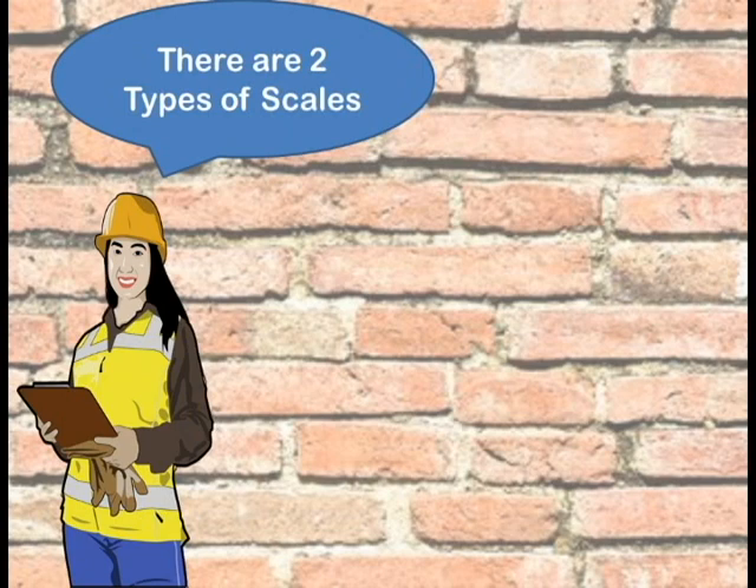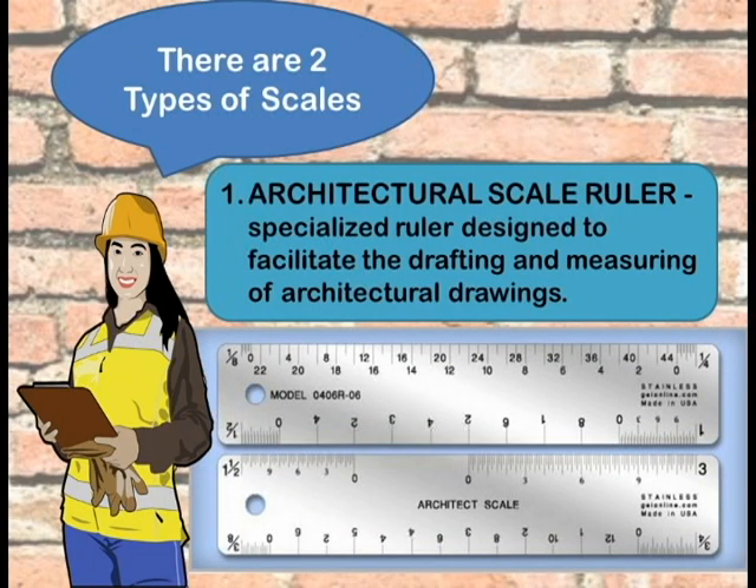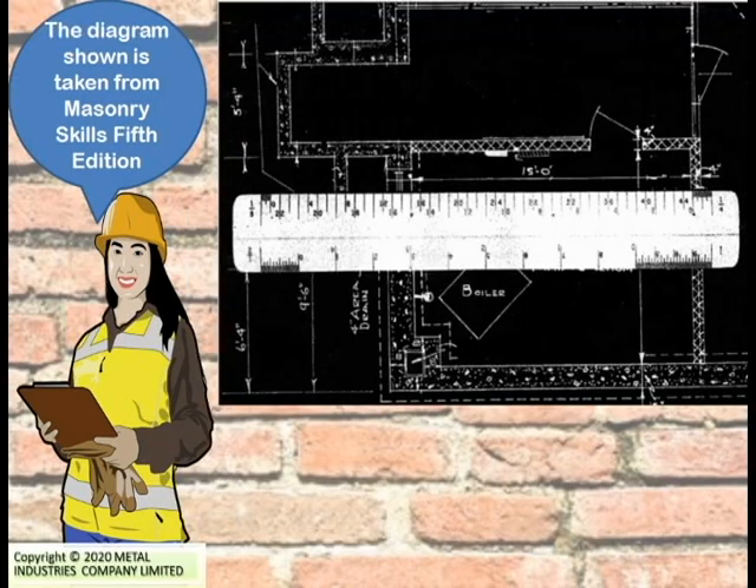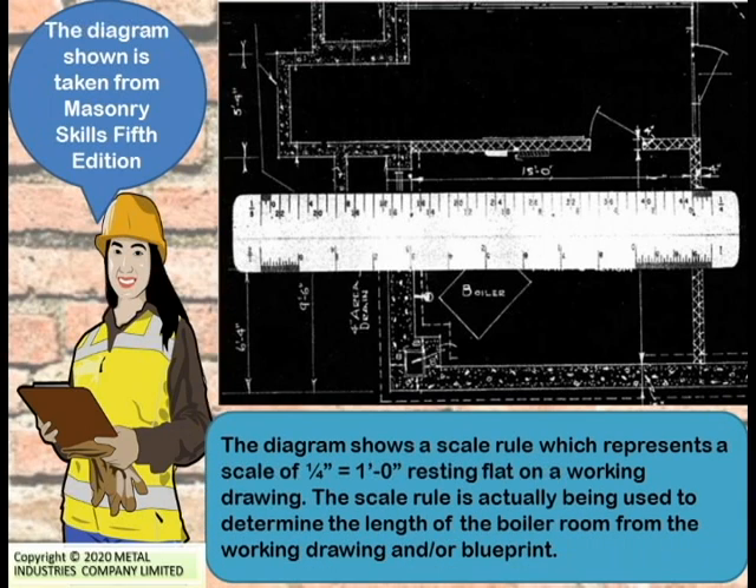There are two types of scales. One is the architectural scale ruler, a specialized ruler designed to facilitate the drafting and measuring of architectural drawings. The other type is the metric scale ruler, which measures quantitative characteristics or variables. The diagram shows a scale rule representing a scale of 1/4 inch equals 1 foot, being used to determine the length of the boiler room from a working drawing or blueprint.